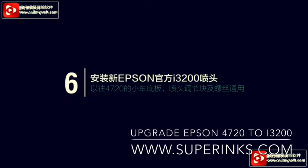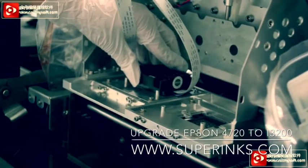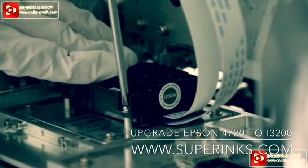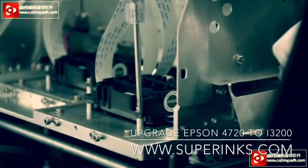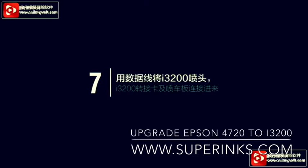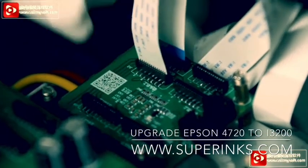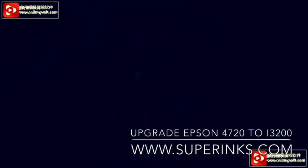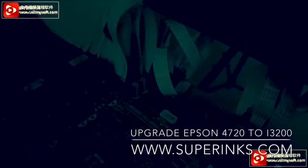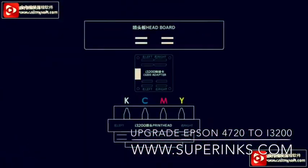Install the Epson i3200 print head and other components. Connect the data belt to the print head carriage board data belt. Make sure to connect as the picture shows without any mistake — this is very important.